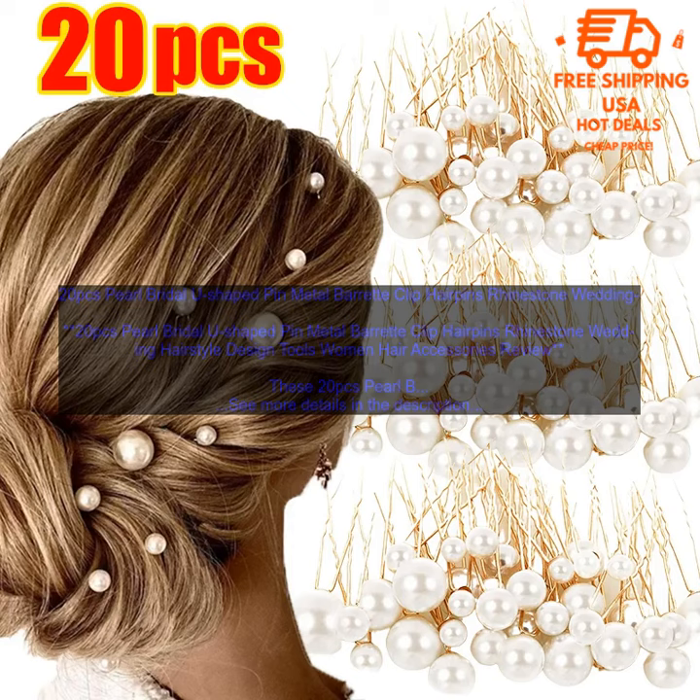Overall, these 20 PCs Pearl Bridal U-shaped Pin Metal Barret Clip Hairpins Rhinestone Wedding Hairstyle Design Tools Women Hair Accessories are a great choice for women who are looking for a stylish and elegant way to accessorize their hair. They are easy to use and can be used to create a variety of hairstyles.